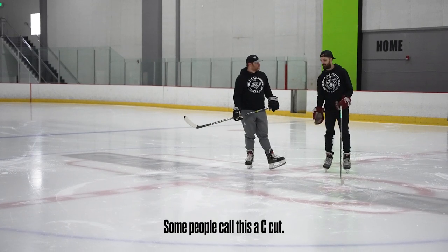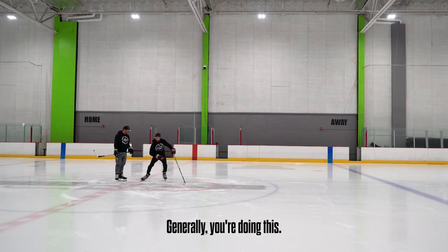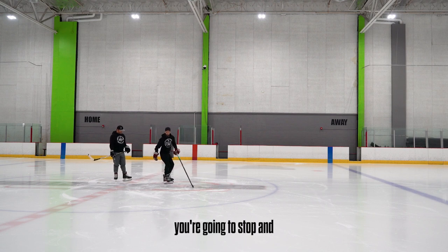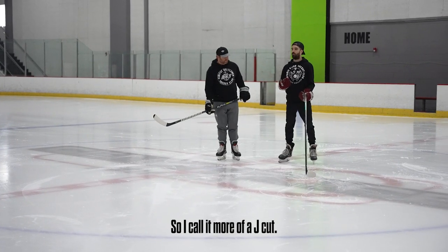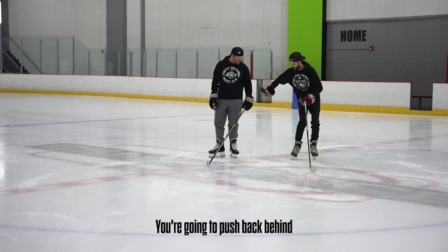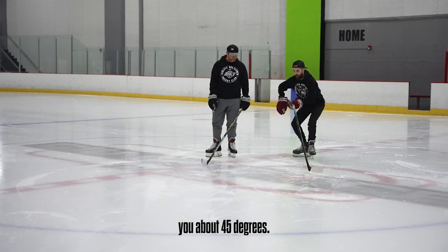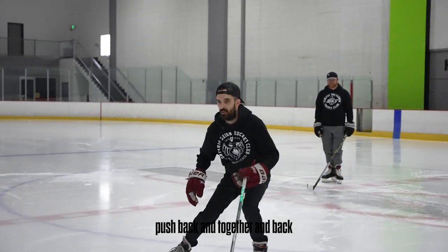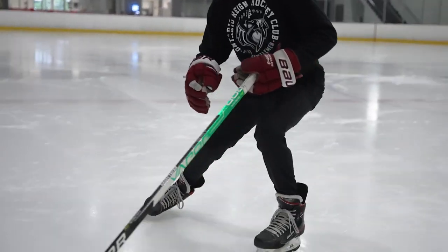Some people call this a C-cut. Generally, if you do a true C, you're gonna stop and come back into yourself. I like to call it more of a J-cut. You're gonna push back behind you about 45 degrees, and then bring your toes back together. Push back and together, back and together.